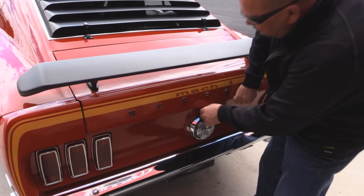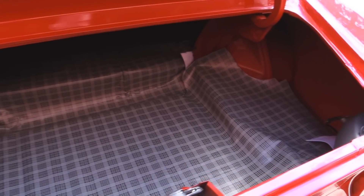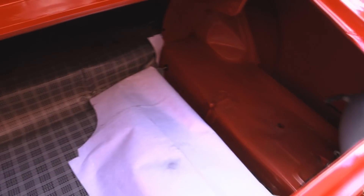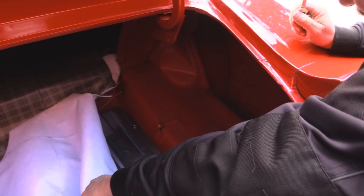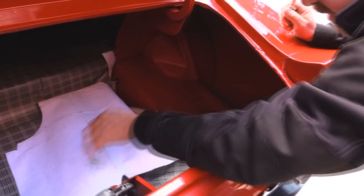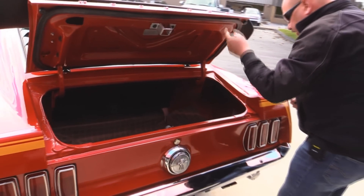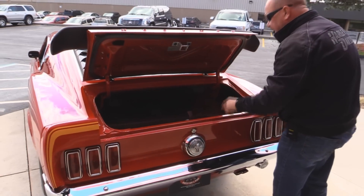The trunk is open here. Take a look inside that trunk - looks like a brand new car in there. Wheel wells look good, the mat looks great. Take a look at the paint work in there. Brand new gas tank in there. All the wiring looks new. It looks like they even restored the tail light buckets. The lips on the trunk lid look good. The gutters are all nicely painted.